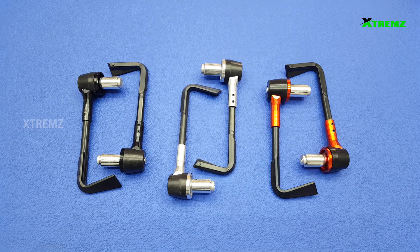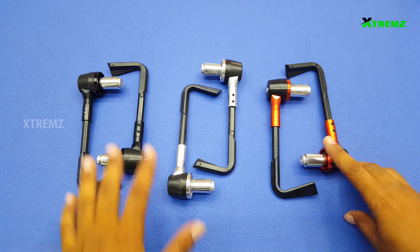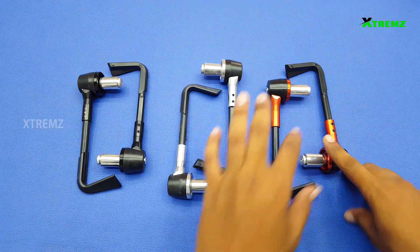In this video, we will talk about the product AMV Liver Protector. This protector is available in three colors: standard black, silver, and orange.